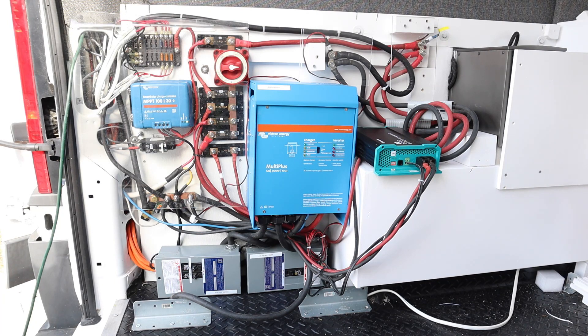Before I assemble the rest of the van and put the bed rails in, I thought I'd go through the electrical panel step by step.